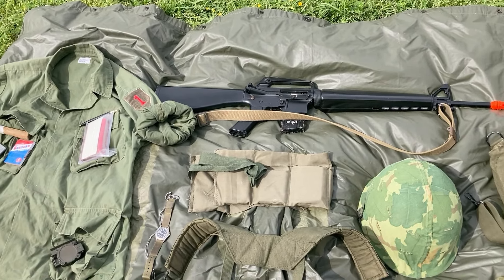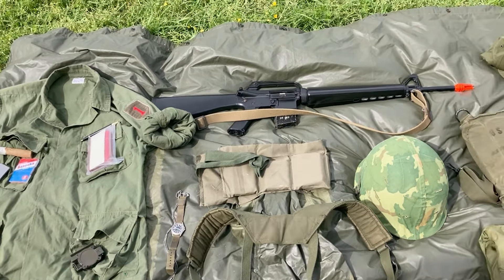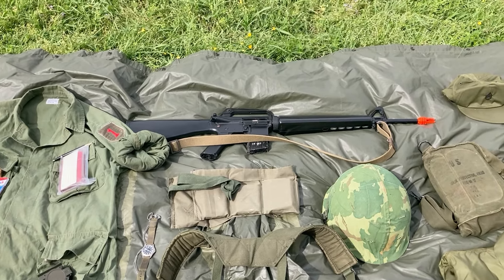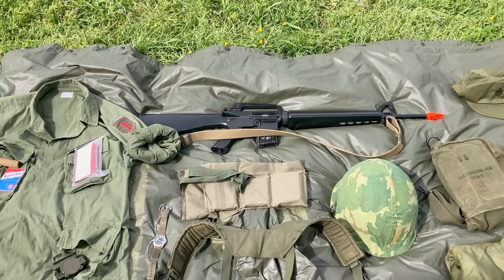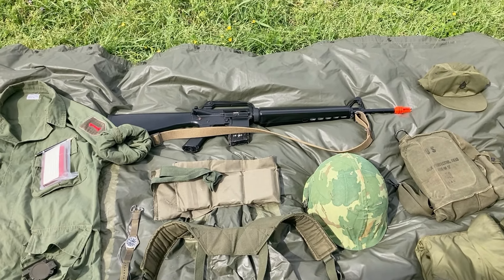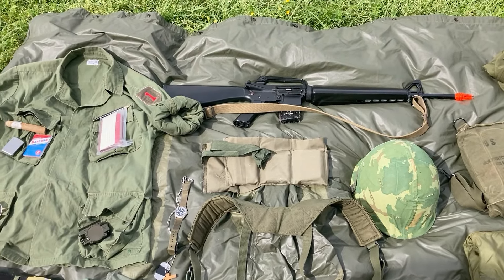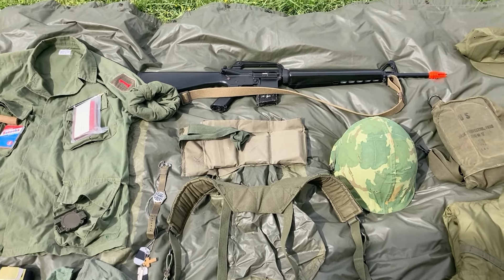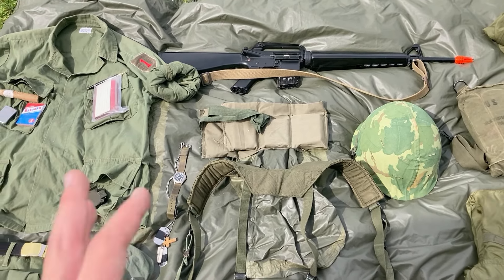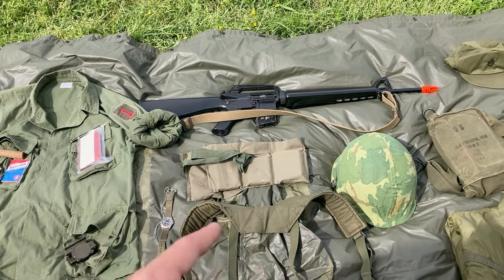The weapon is the M16A1. I would more likely — I'm probably going to have an XM177E1 for this impression as well. That would be for my standard First ID impression for '68 through '70, because that was being given out to squad leaders. Also especially for urban combat where everything's a lot closer, and even with the armored cav impression where you're going to be hopping out of a vehicle, you want a smaller weapon. So realistically I should have an XM177E1, but I have my M16 airsoft gun.